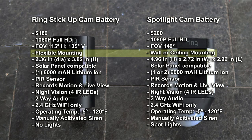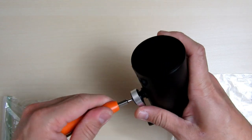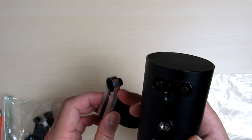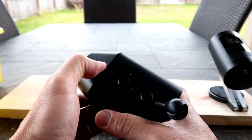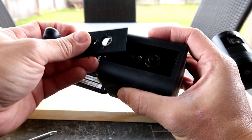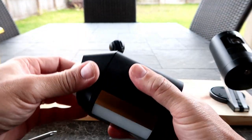Both cameras are weather resistant, with the Stick Up Cam having an IPX5 rating. The Stick Up Cam has flexible mounting options — you can easily switch between a desktop stand, a ceiling mount, or a wall mounting setup. Also, if you unscrew the base and arm from the back of the camera, you'll have a 1/4-20 thread and can use any traditional security camera mounts. The Spotlight Cam has its own ball joint mount and can also be installed on a ceiling or wall, but you need to switch around the mounting plate to install it properly.